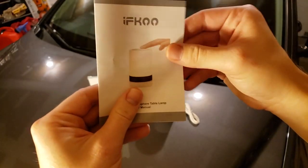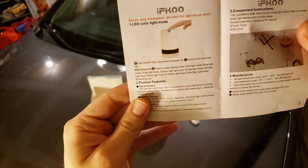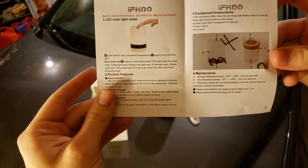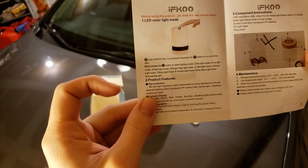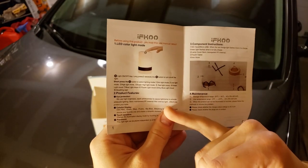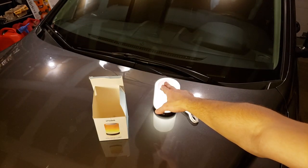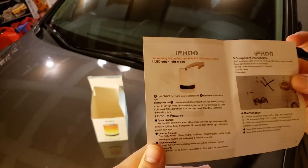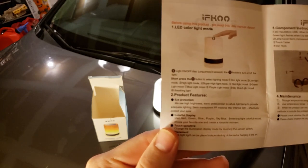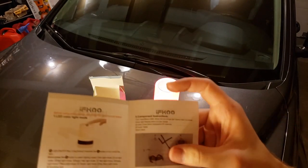Looking at the manual here — opening it up, we got some interesting drawings. It just says hold down the top for about three seconds to get the light mode. There are ten light modes. As I showed you, the light modes in the dark are pretty nice and bright. It's touch sensitive — you just tap it on top and it changes colors.